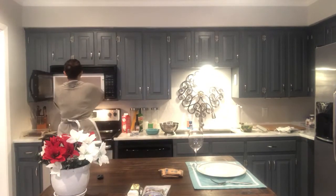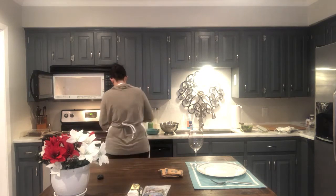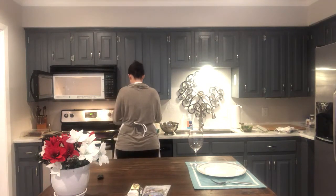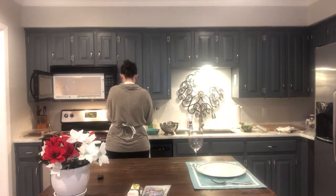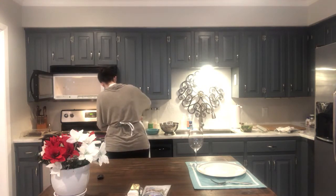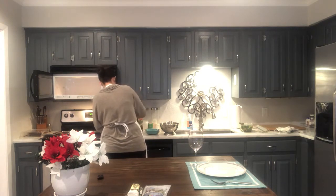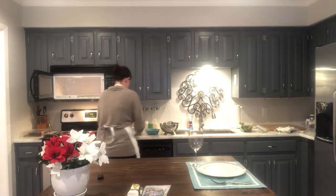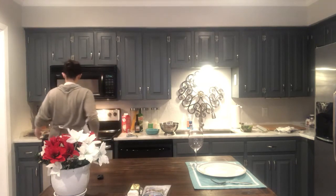All right, we're going to pull our grits out — looking good, nice and thick. We're going to add a little butter, stick it back in the microwave, give it another minute and let it sit.